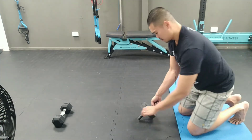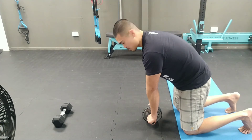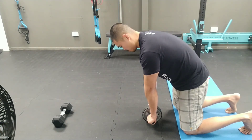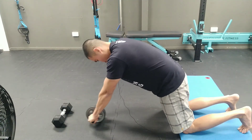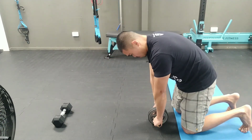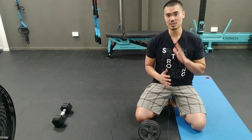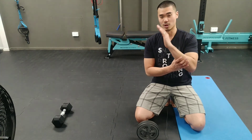So let's do that one again. Starting from here, tapping in my core, my pelvis doesn't arch, breathing in and breathing out. We want full control from our midsection, allowing our thighs and our torso to move as much as possible as one unit.